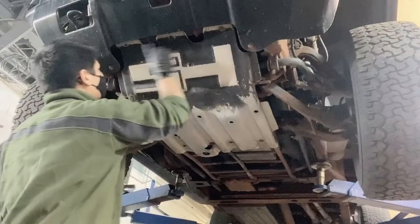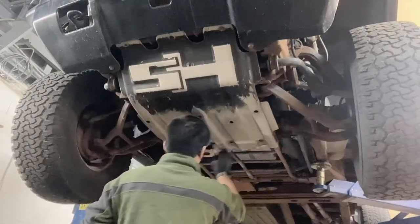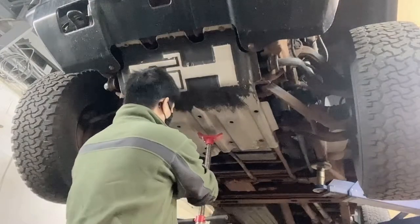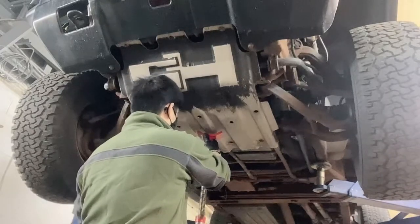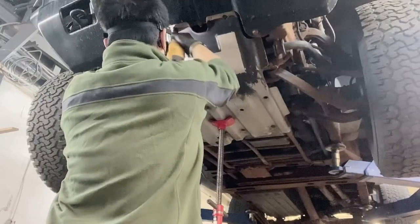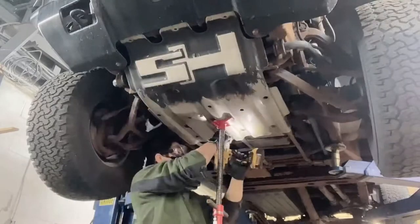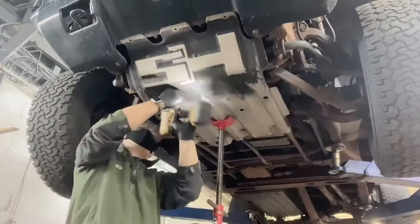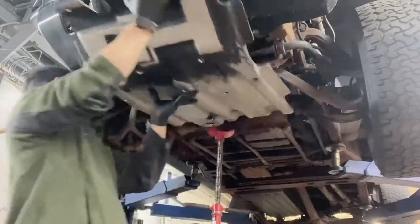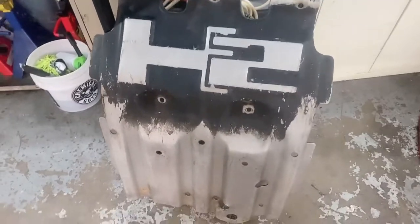There are one, two, three, four, five, six, seven, eight, nine bolts on the skid plate that we have to remove. But my bolts are not complete anymore — I only have one, two, three, four, five, six. So I'm missing like three bolts on the skid plate. This is the skid plate that we need to repaint.